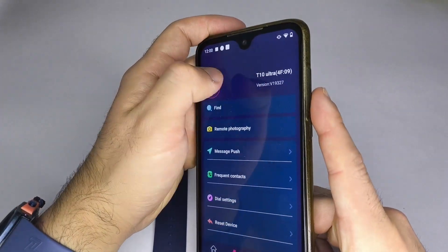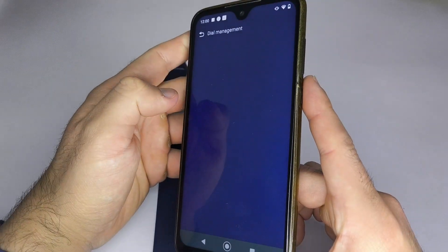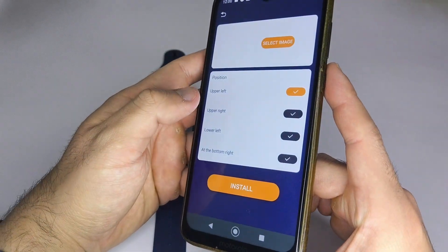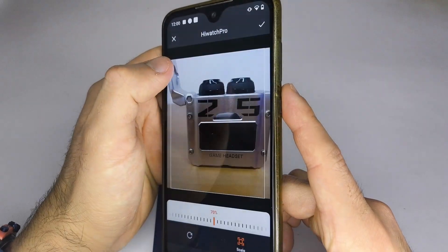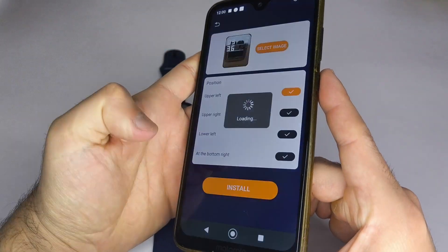After confirming that it's connected to your phone, go to the Set tab, look for the option Dial Settings, scroll down, and select Custom Dial. Then choose Select Image, pick any photo from your phone's gallery, and press Install. After about 2 minutes, your smartwatch will install the wallpaper you selected from your phone's gallery.